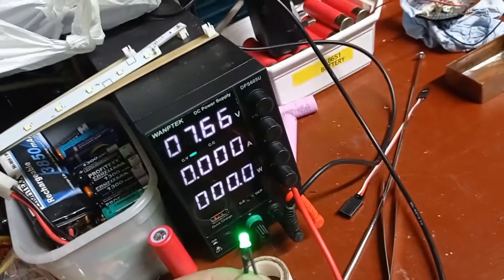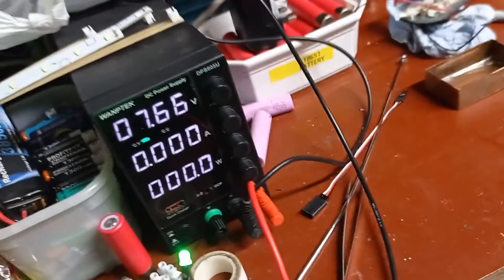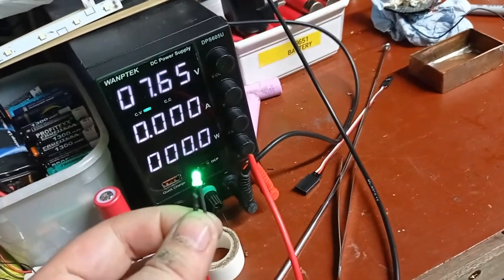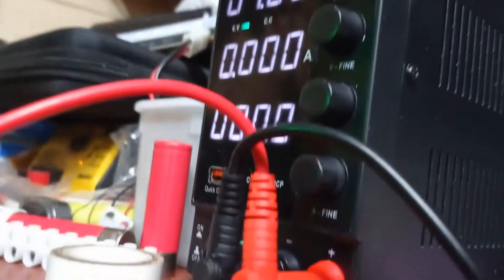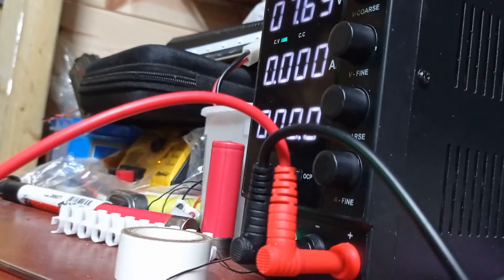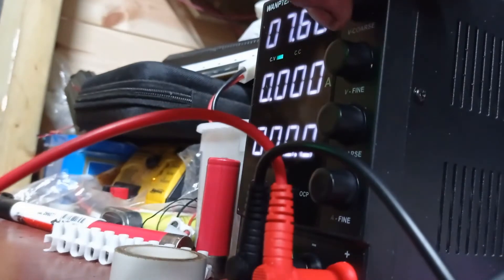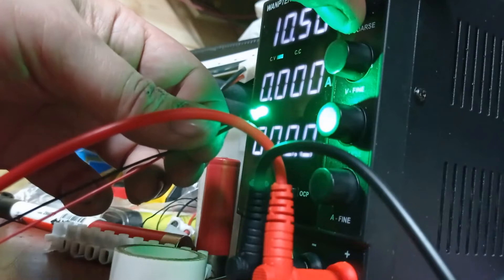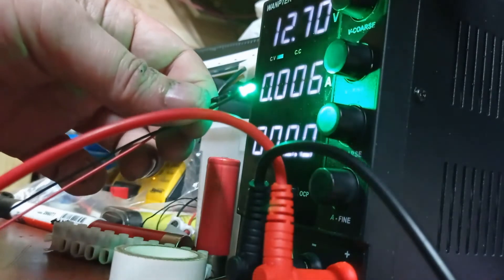We've got it on the voltmeter and I've got up to 7.66 volts, which is all I need really because there's only 7-volt batteries in there. Let's see if it'll go up to 12 volts without blowing it. Yeah, getting bright all the time - it easily takes 12 volts, nice and bright at 12.